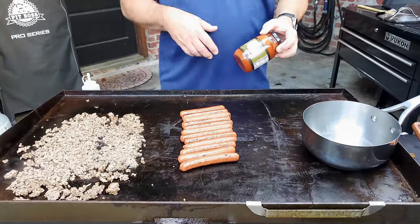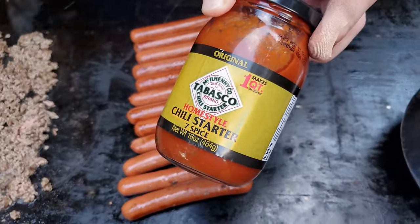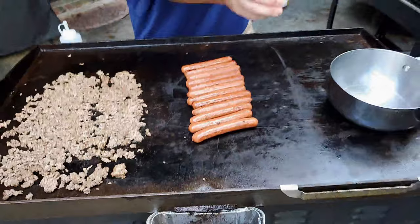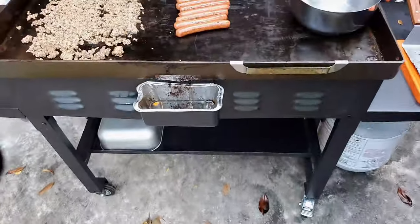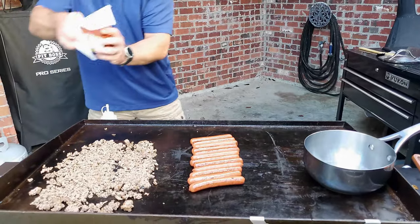Tabasco Dogs, and I'm using Tabasco chili. This is delicious stuff, folks. I'm using the original tonight. They have a hot and spicy one also if you want to add a little bit more flavor.